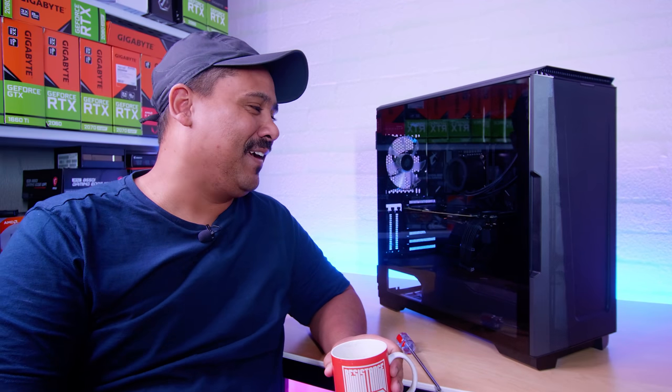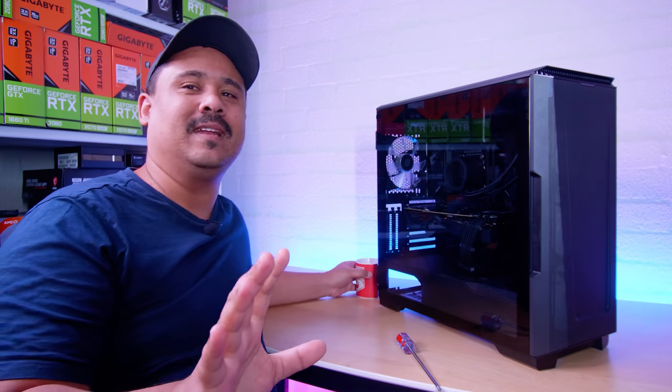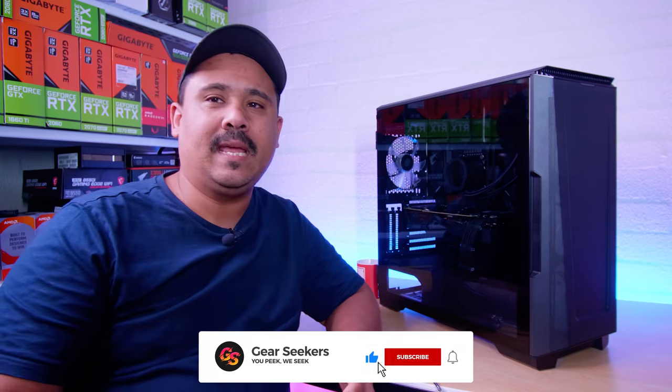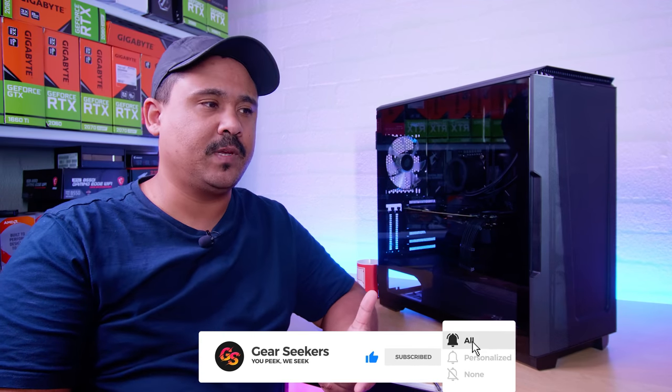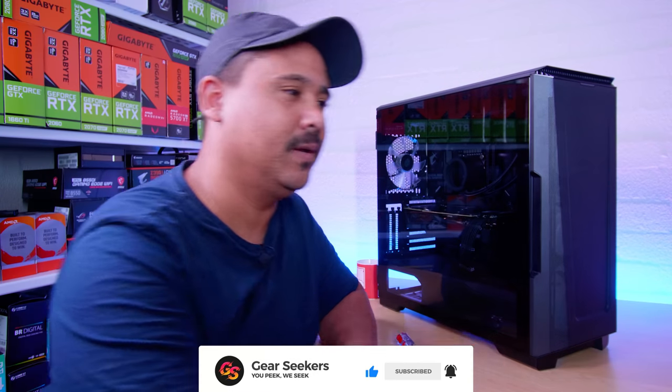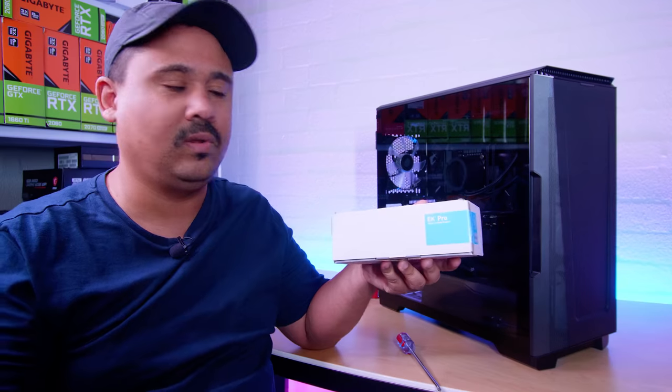Hey Gear Seekers, I'm Nick. I've got a bit of a first world problem — I'm in a bit of a pickle. I've been planning a new custom water-cooled workstation build using EK Pro, and this is all the stuff that it uses.